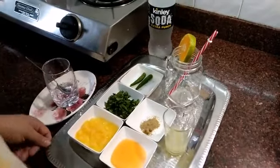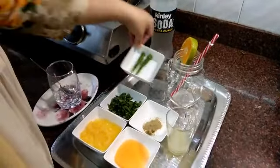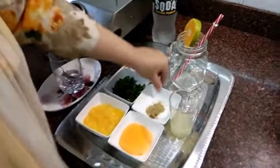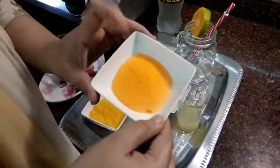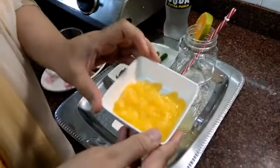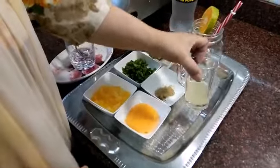I want soda, two chili, pudina (mint) finely cut, chaat masala, tang orange flavor, half orange, and one lemon juice.